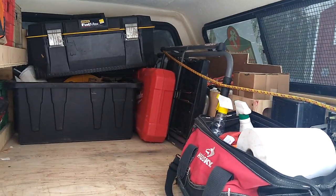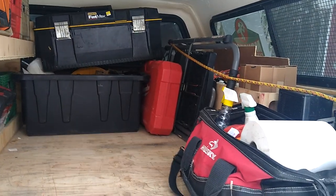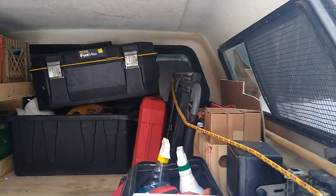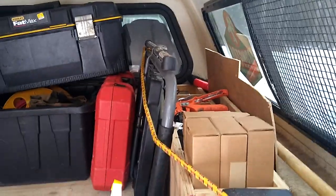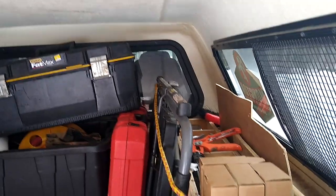The red hard-sided toolbox is my dishwasher install kit, so everything I need to install dishwashers is in there. I've got a stepladder and a cart bungee-corded in, and then I have some more storage units for things like caulking and miscellaneous junk that doesn't roll around.